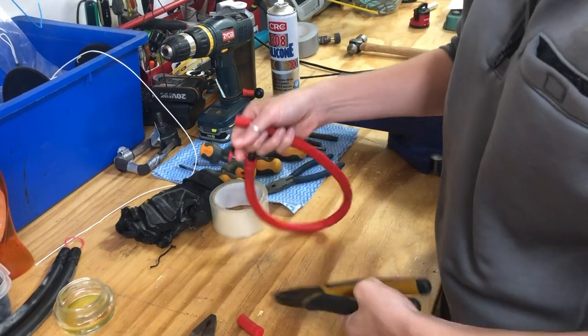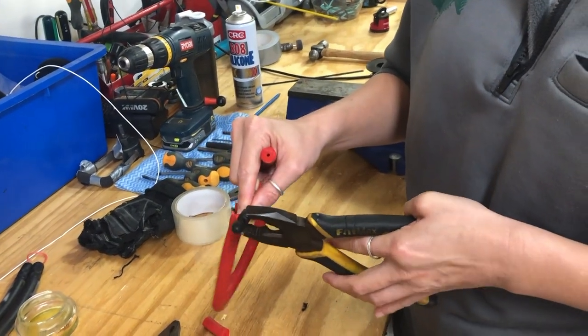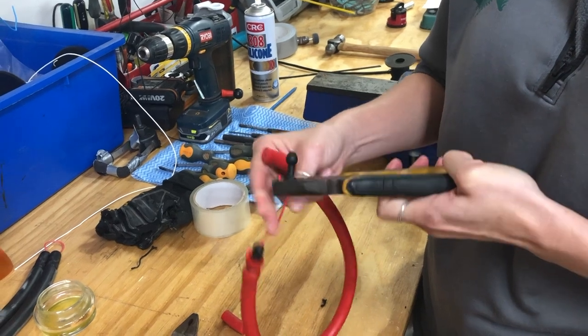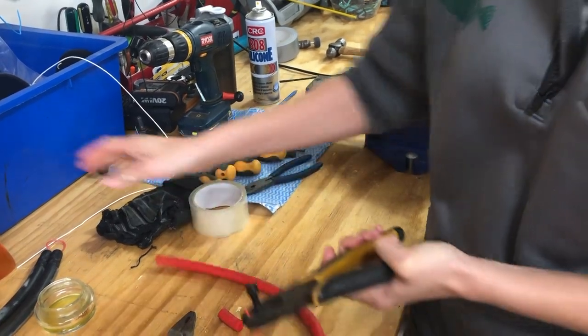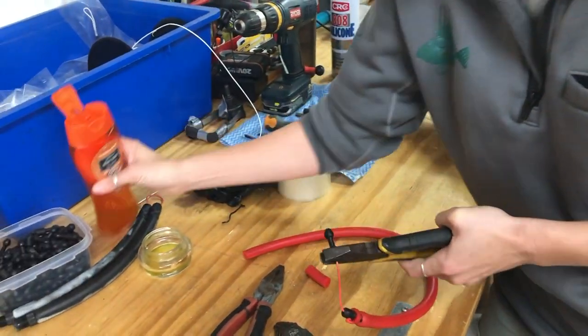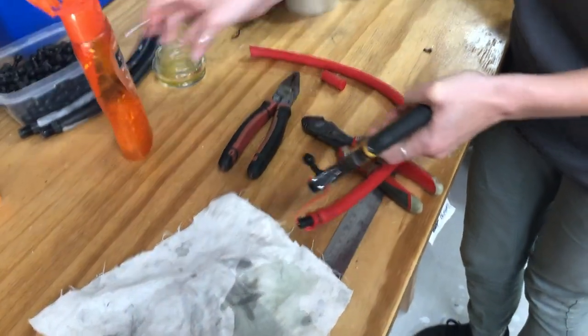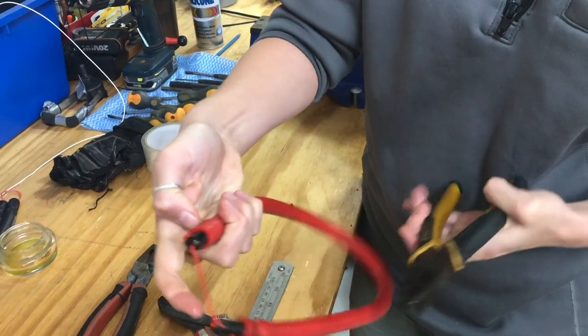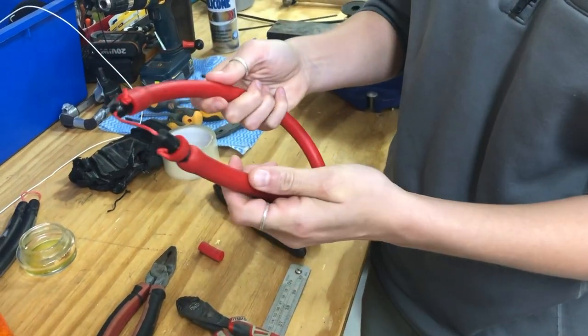Grab some pliers — you don't need an insert tool for ours because obviously the top is exposed so you can hold on to it. Get it like this, put a bit of lube on it to make it a little bit easier — just a bit of soapy water. Hold on to that and just force it back in there. So you've shortened your rubber.